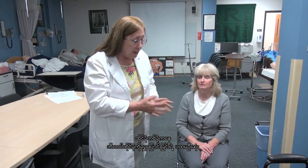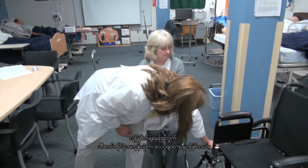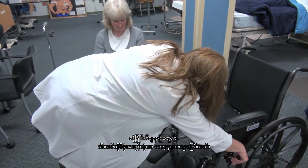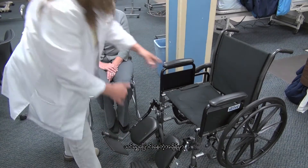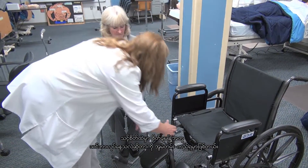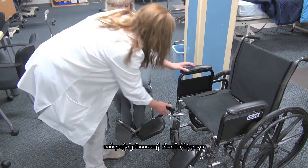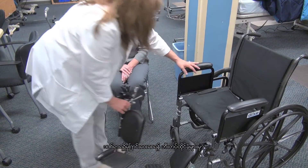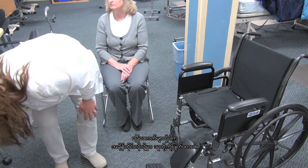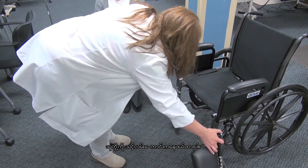The first principle in transferring from a chair to a wheelchair is look at your wheelchair. All wheelchairs are different, but all wheelchairs must be locked before you transfer the person, for safety. Always look at what you're doing when you're transferring with safety in mind. Most times you want to take the wheelchair legs off of the chair to avoid injury. Put them out of your way so you're not going to trip on them.